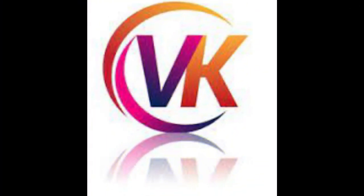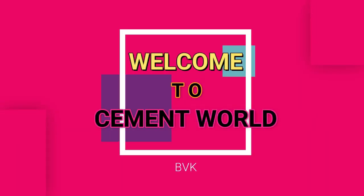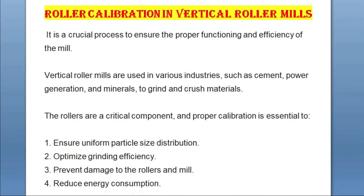Hi everyone, this is VK, welcome to SMID World. In this video we'll see how to do roller calibration in vertical roller mills. It is a crucial process to ensure the proper functioning and efficiency of the mill. Vertical roller mills are used in various industries such as cement, power generation, and minerals to grind the crushed materials. The rollers are a critical component and proper calibration is essential to ensure uniform particle size distribution and optimize grinding efficiency, prevent damage to rollers and mill, and reduce energy consumption.